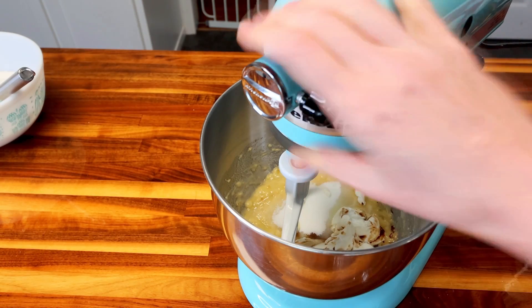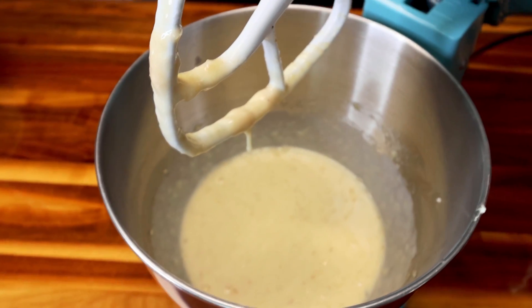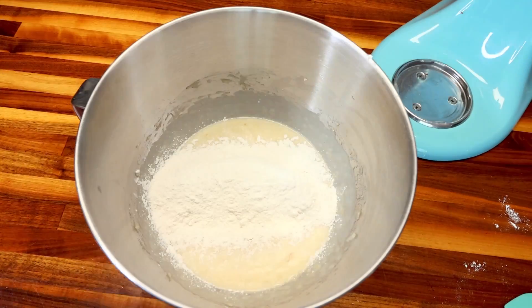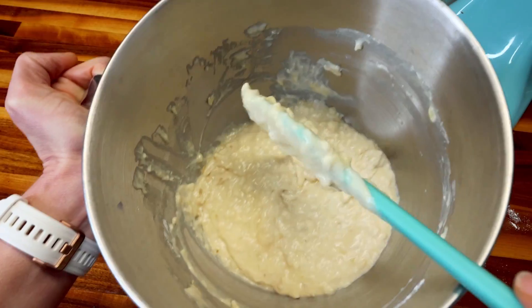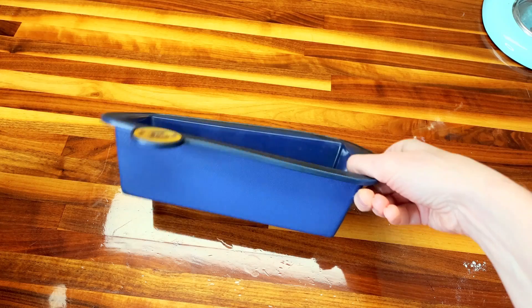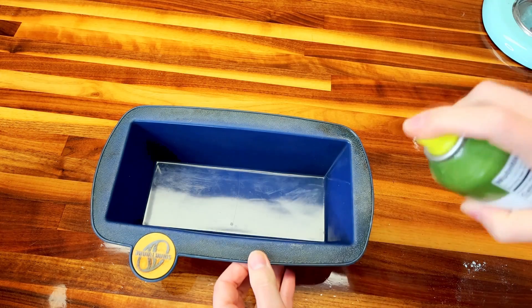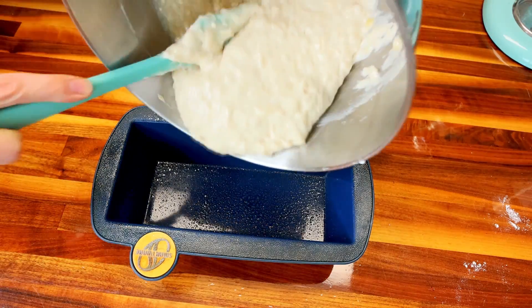Now I'm going to mix all of that together really well. That looks good. So now I'm going to take my bowl off and fold in my dry ingredients. I basically folded or stirred it just until it was combined. Now I'm going to pour this into my bread pan. I've got a little silicone pan here — I like to use these now because they work pretty well for your bread coming out of them. I still like to spray them with a little bit of cooking spray just to ensure it comes out nicely.